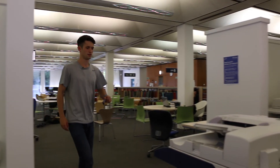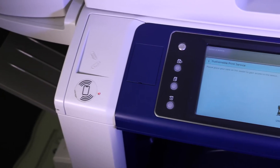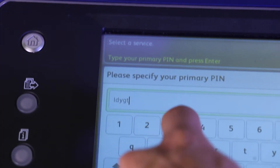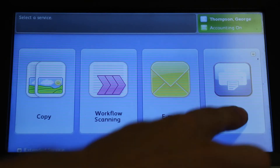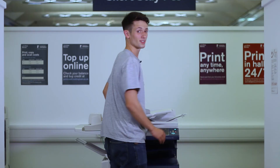Approach the printer and place your Uni card on the white card reader. You should automatically log in. If the printer is feeling lazy, you can also log in manually — click log in. Your primary pin is just your university username and the password is your Uni password. Select the documents you sent earlier and click print. Simples, right?